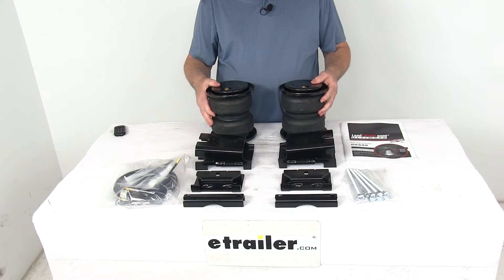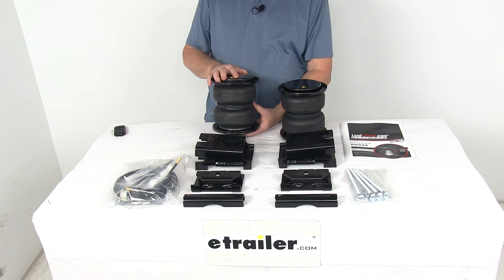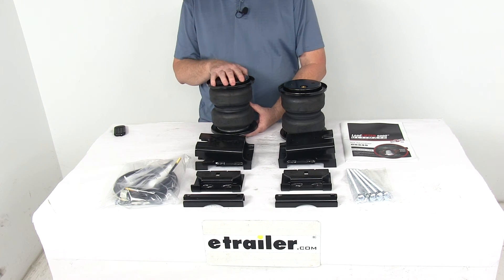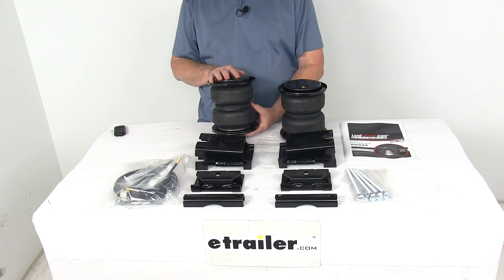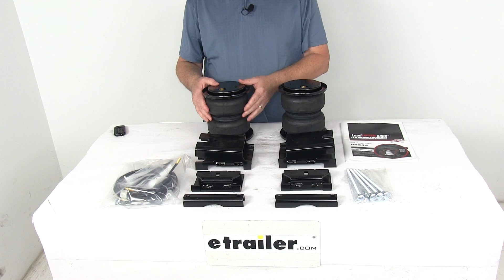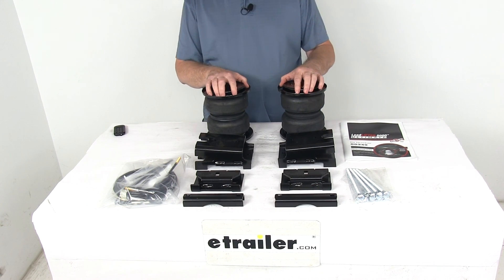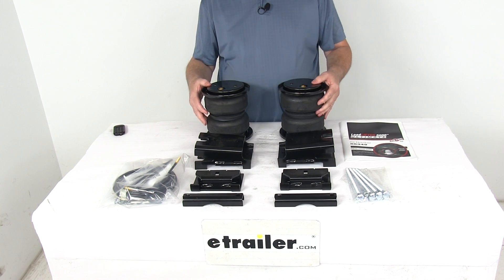These parts are made in the USA. A few specs: the load leveling capacity is up to 5,000 pounds. Now the Load Lifter 5000 Ultimate springs will not increase your vehicle's weight carrying capacity, so you do want to make sure not to exceed the manufacturer's recommended weight limit. The air spring is adjustable from 5 PSI to 100 PSI. That should do it for the review on the Airlift Load Lifter 5000 Ultimate Air Helper Springs with the internal jounce bumpers for the rear axle.